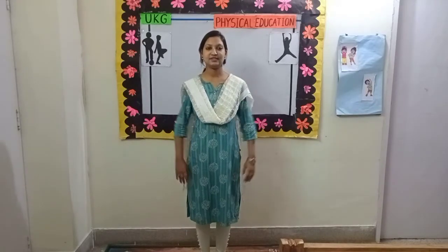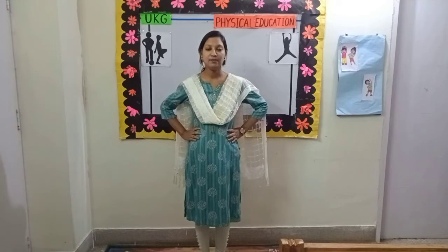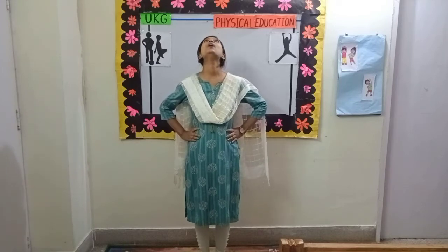Change. Exercise number 6. Put your hands on your waist. Head up, down. Come, let's start. 1,